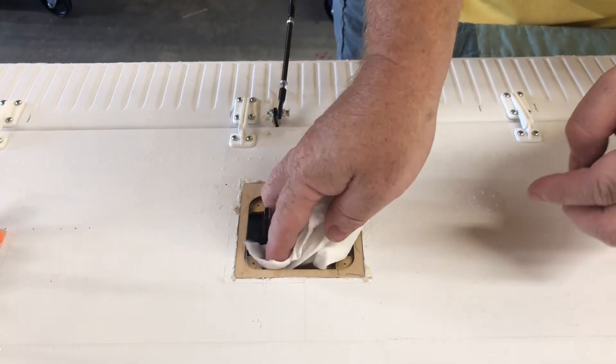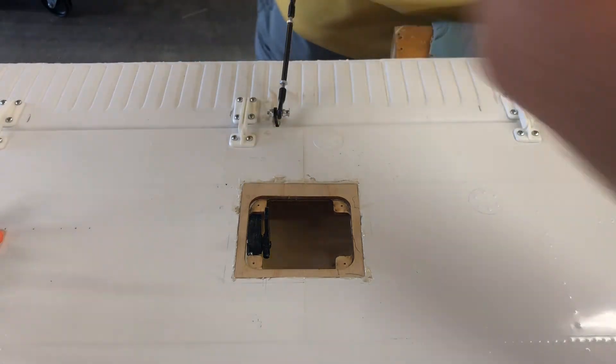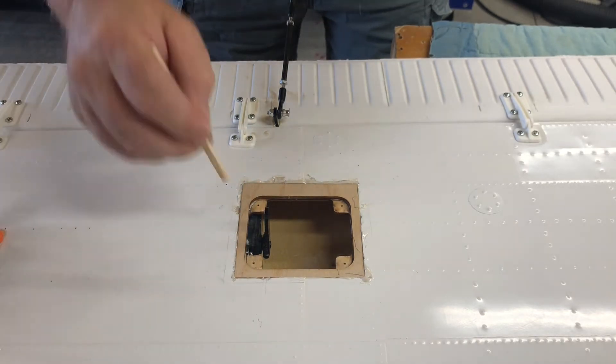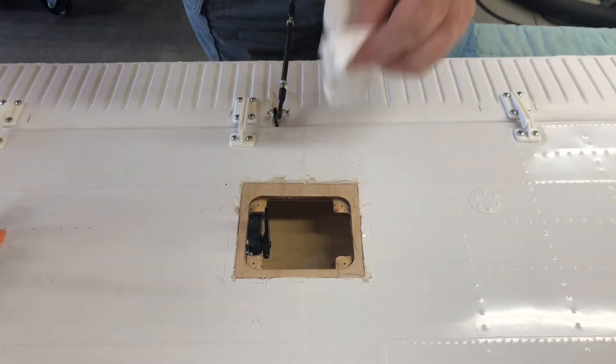I'm just going to clean it up though, because we don't want anything in our way. You can see we have some that came through here — make sure we get that out. It's pretty easy to wipe away. Anything that pops loose is going to prevent my plate from going down flush, so we want to make sure we get all that clean.